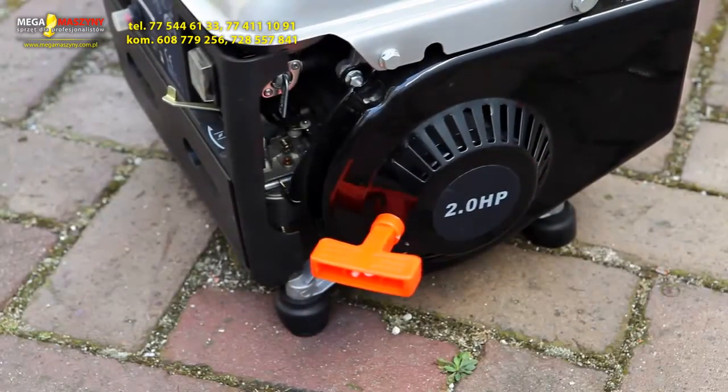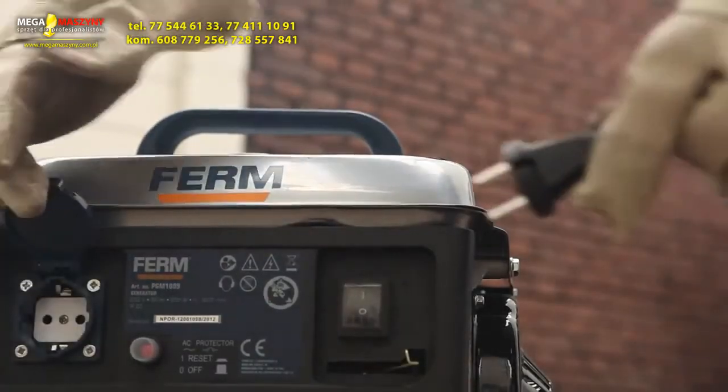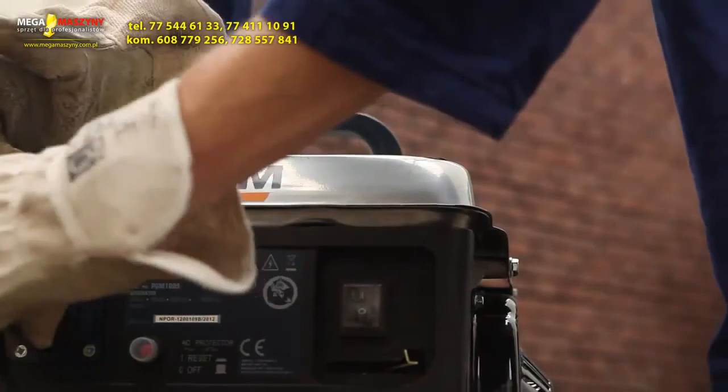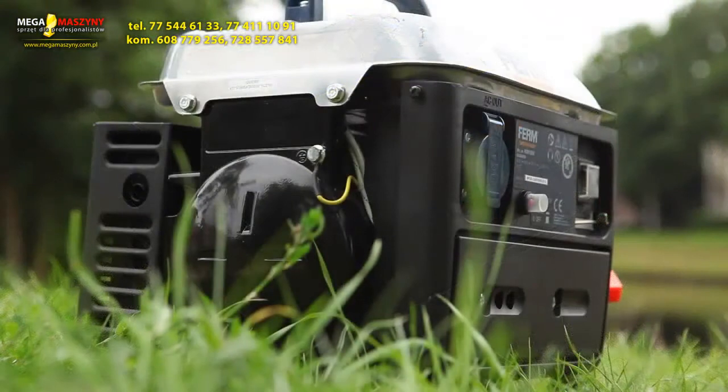This way, you'll ensure the preservation and safety of the power generator and the connected device. For your own safety, only use the power generator outdoors on a horizontal surface.